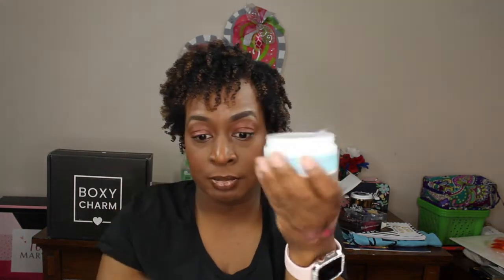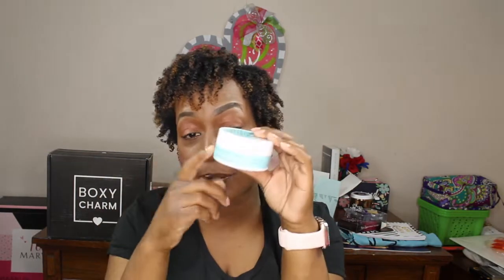Next are the Facial Radiance Pads by First Aid Beauty - alcohol-free. A lot of YouTubers I watch have used these, so I cannot wait. It is sealed, which is good. The Facial Radiance Pads help exfoliate, tone, and brighten. And just think - I only paid $25 for this box and this one product alone is $17, so I've already gotten great value from just two items!